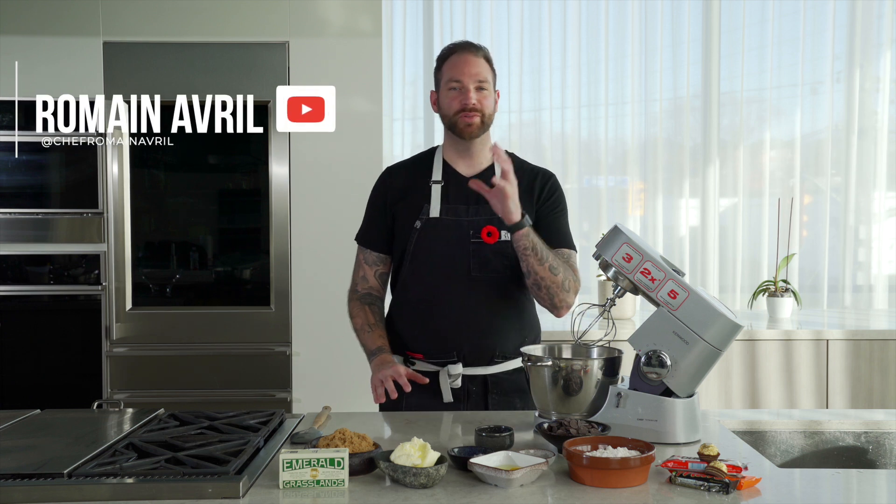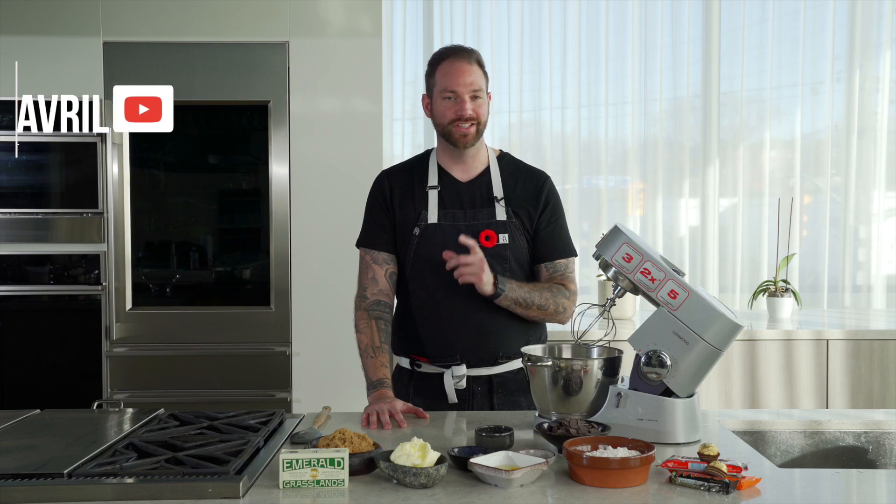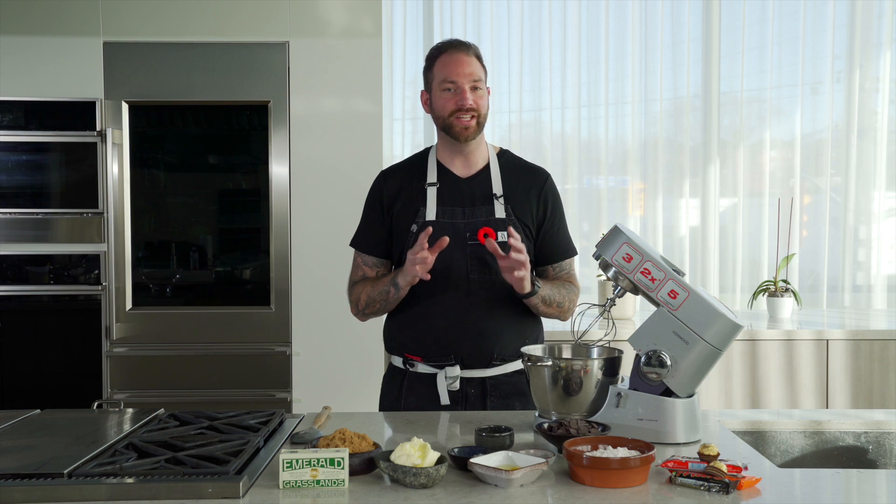Welcome back everyone. You've seen my cookies before, you already know they are the best, but actually are they? Maybe I can do better. I have some leftover candies from Halloween, so I'm going to mix them together to make some junk food cookies. It's going to be incredible.